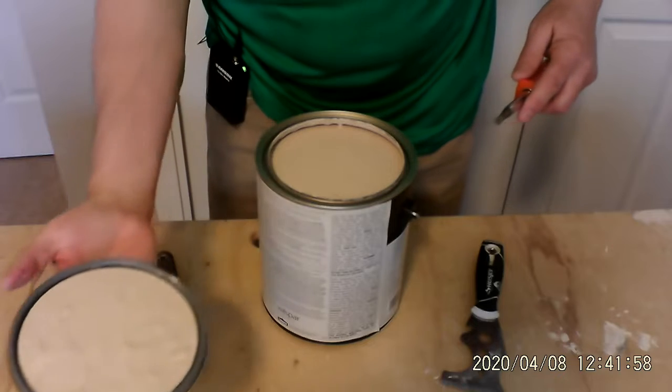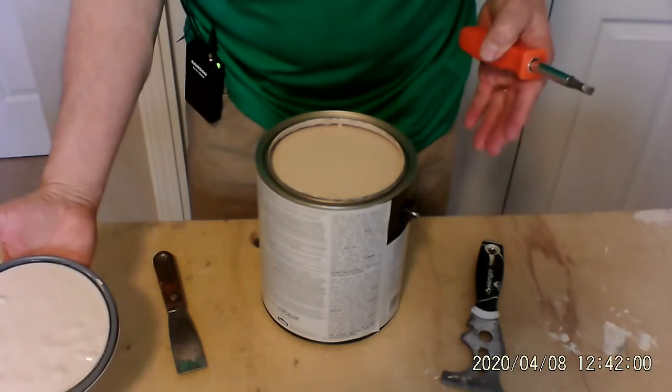Once the top comes off, you set it aside. You can pour your paint and you can start.